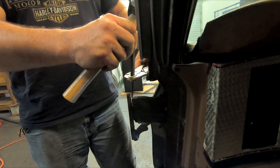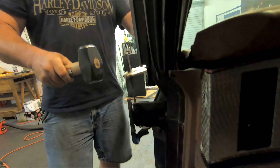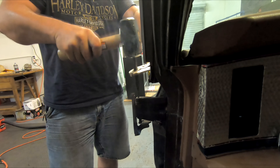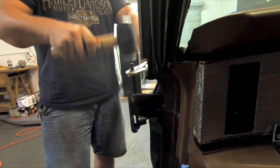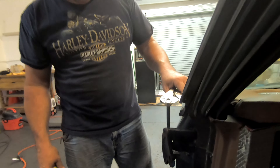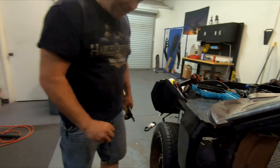Good thing there's no smoke detector in here. Harbor Freight Hammer, snap-on punch — they work together in harmony. Yes, they do.